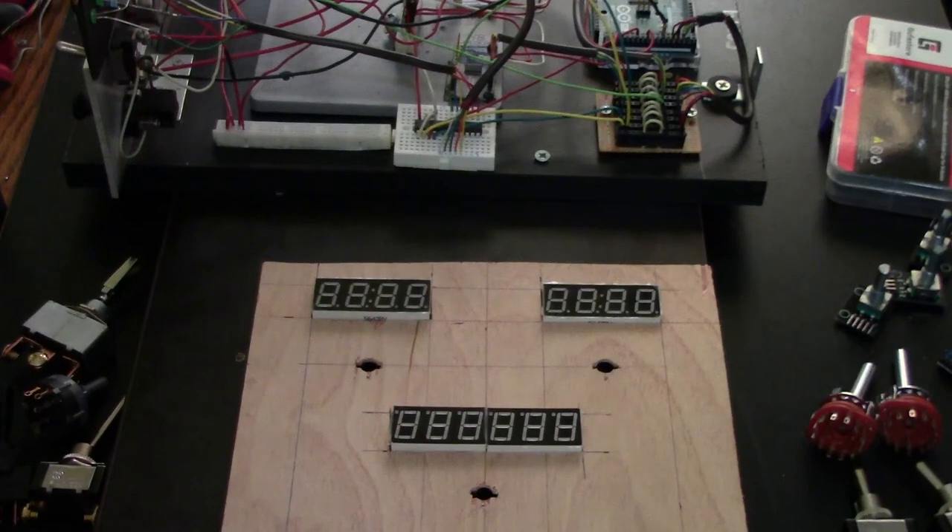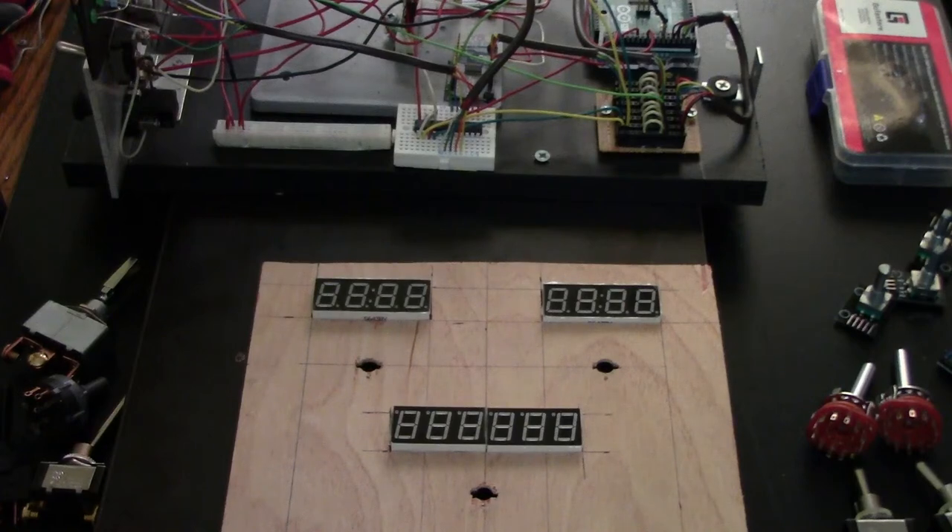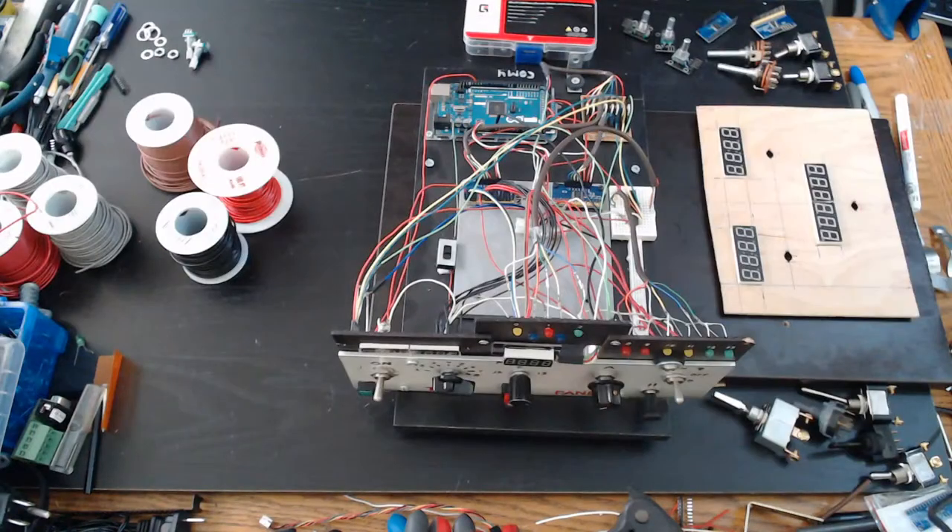Building a Cessna 172 panel is actually a lot easier because there are far fewer instruments, knobs, and switches needed. When I started my build I originally just wanted to do the 737 overhead panel for the lights and start switches, but then I kept adding more and more things, and now it's just a large generic setup as you can see from previous videos.